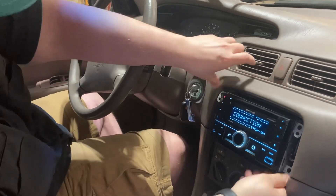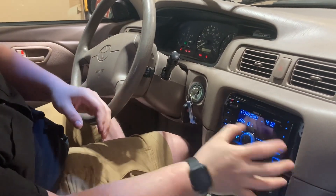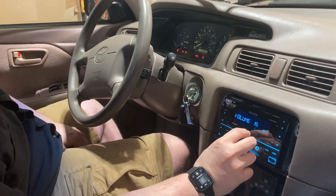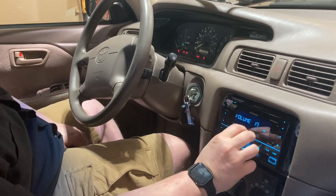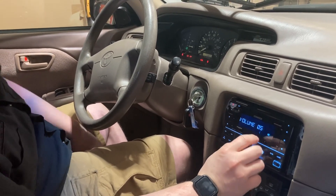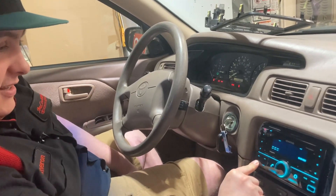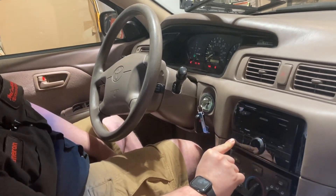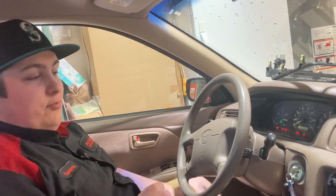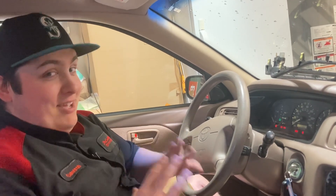Do you want to try playing something before everything's screwed back in? I'm just putting it in place to make sure it all fits. I'm so glad that this worked. If you guys have been watching our channel for a while, you'd know that I have an IS300 that I put a radio in and never got it working. So this is a really big win for me.